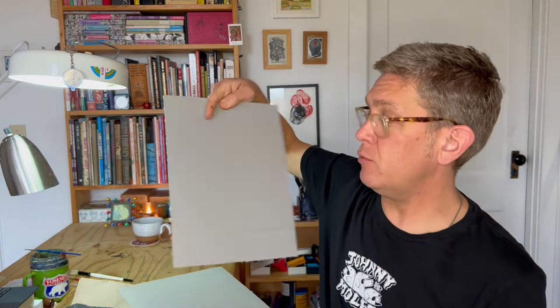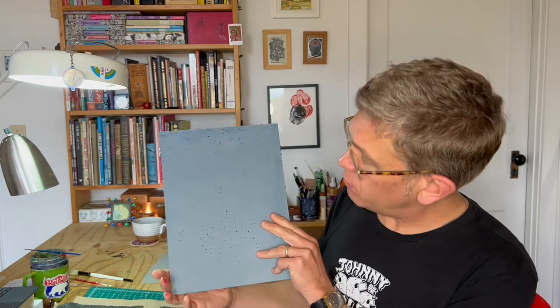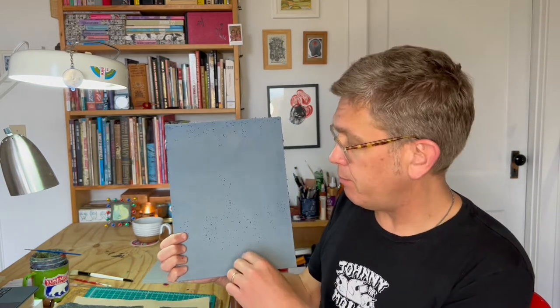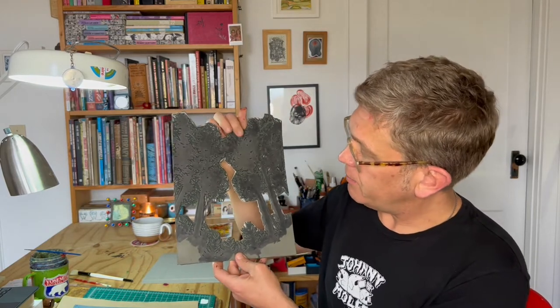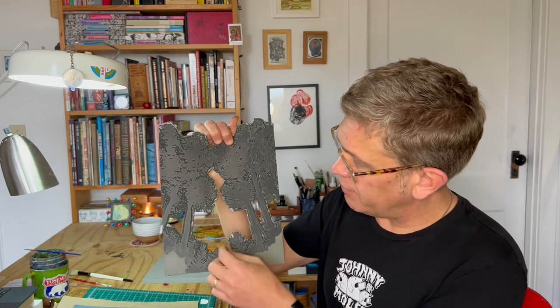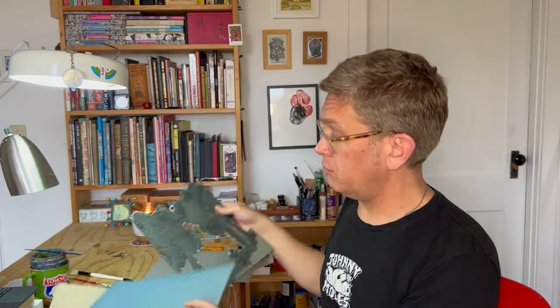These are blank linoleum pieces — this is what you carve into. This became the background block. You can see all these little speckles are bits that I carved out, which then became the stars. And these are the trees, which became the foreground. And the reason I cut all of this out is that when we did the proof, we found that all of my carving marks were showing up. So: background, foreground.